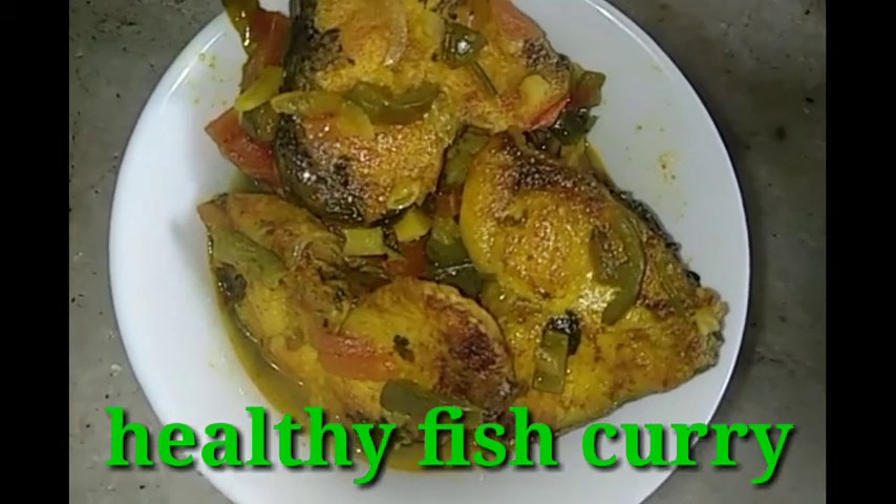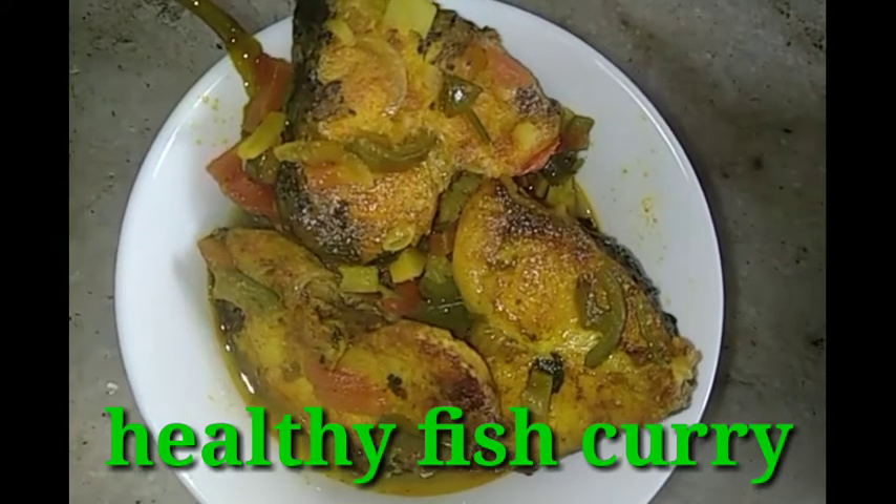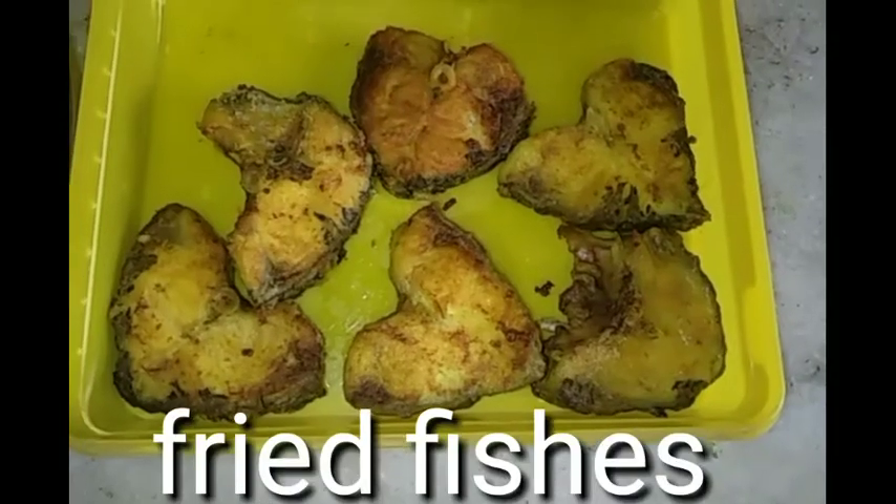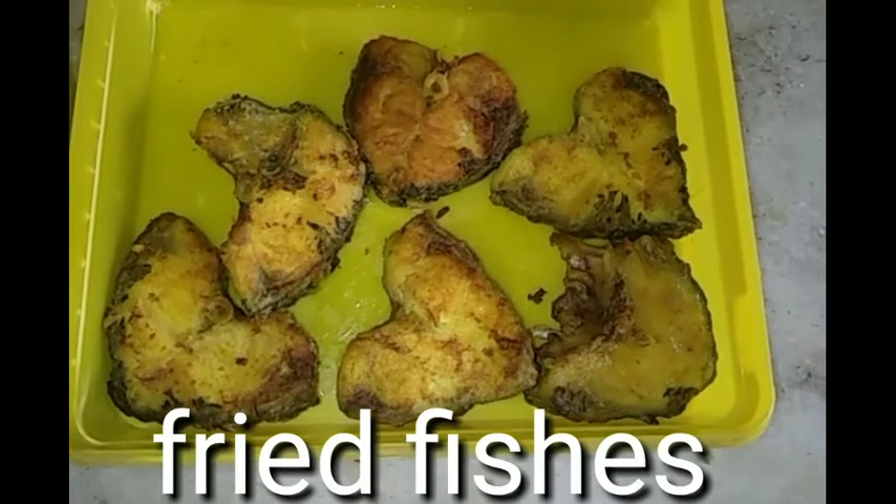It's very healthy. It's not spicy. It's also not oil-free, so I definitely need fried fish.